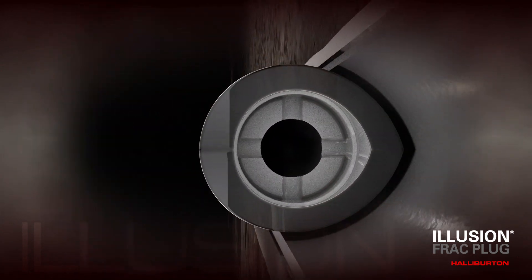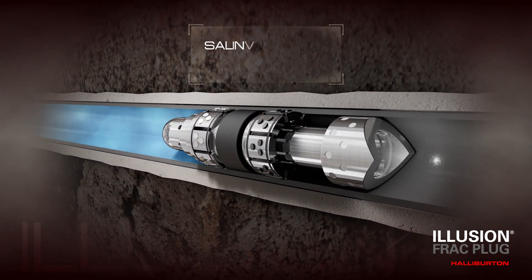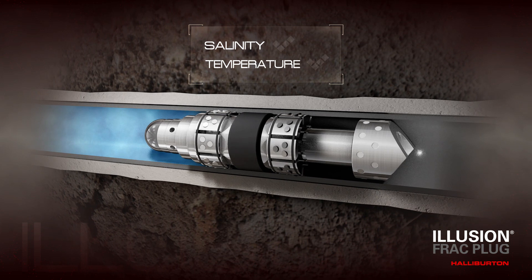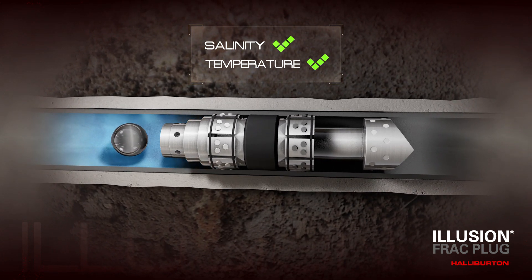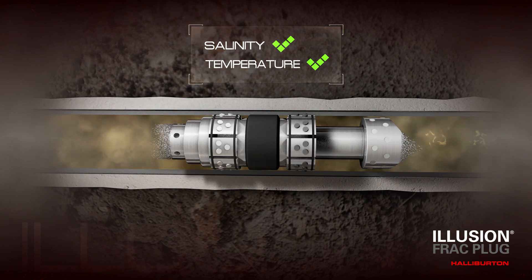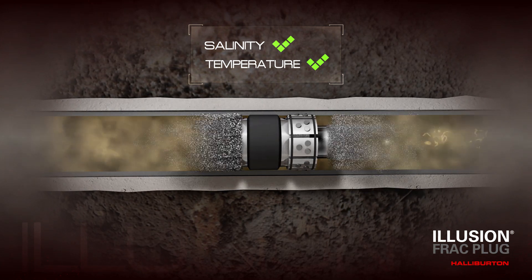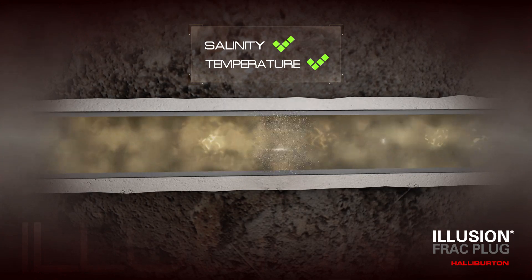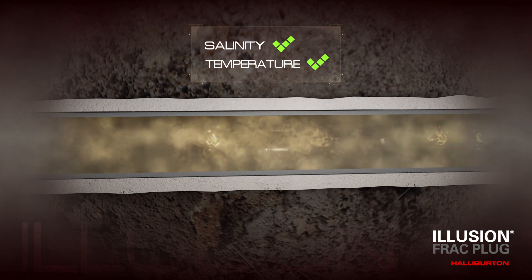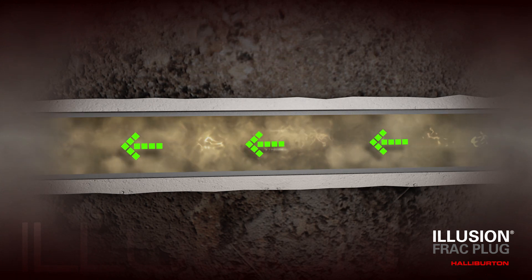After the completion of the fracturing operation, the large ID of the plug allows for immediate flow back and wellbore cleanup, as the well's bottom hole temperature returns to static conditions. The dissolution process of the ball and Illusion plug begins, based on the salinity content in the wellbore fluids and the bottom hole temperature. A predictable timeframe for complete dissolution can be determined.